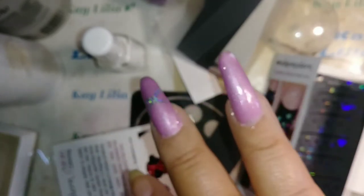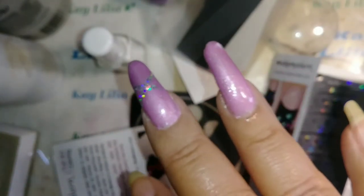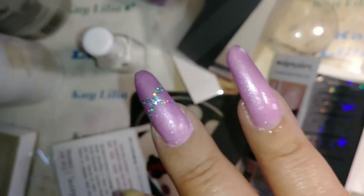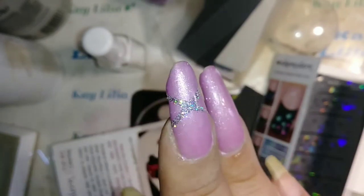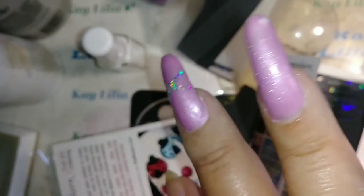There it is right there. I'm going to do the same thing on this other nail — I'm just waiting for the foil glue to dry. This is actually pretty awesome. I'm going to use the same powder on here because I don't want to waste it. They have different designs on these stencils.